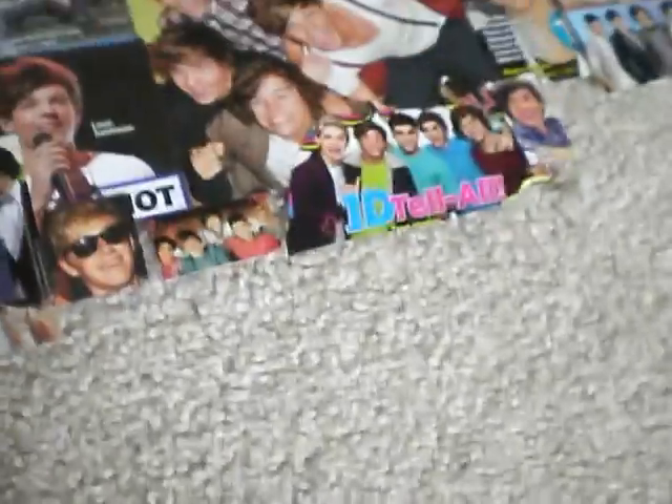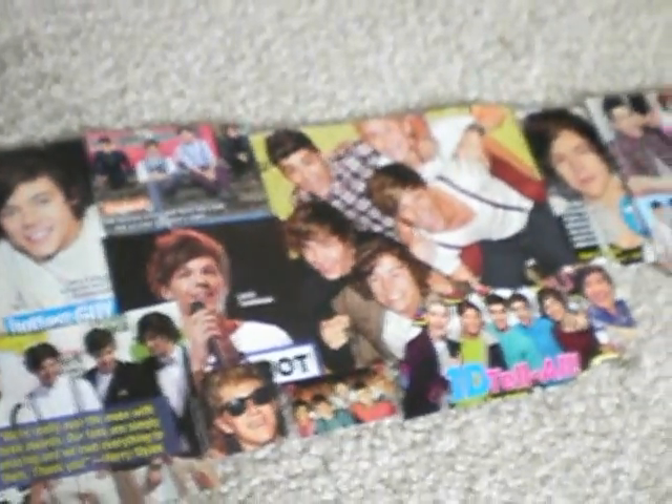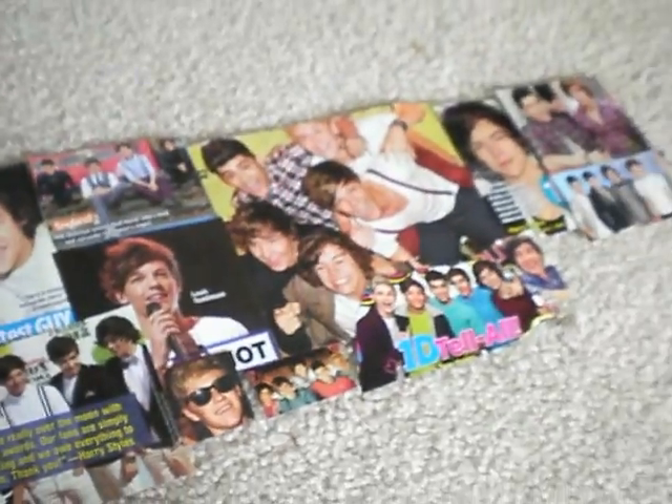And then you need some pictures. These are the pictures I got from magazines, just kind of laid out how I'm going to put them on my cup. So you need lots of pictures. Or if you're not going to do a collage and just want to do a big picture, then all you need is one big picture. But I'm going to be showing you how to do it with all kinds of little pictures.